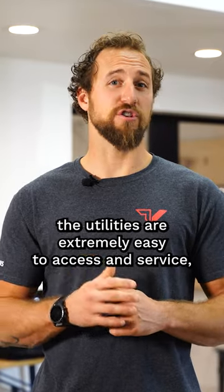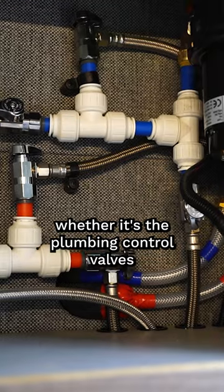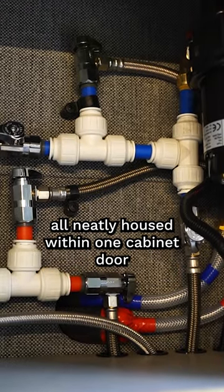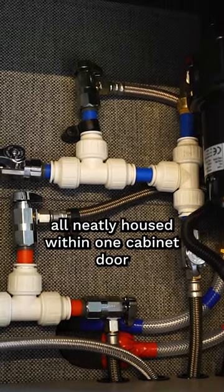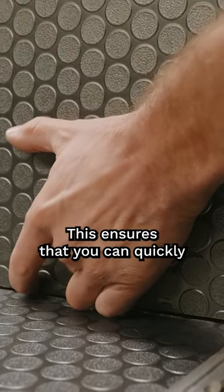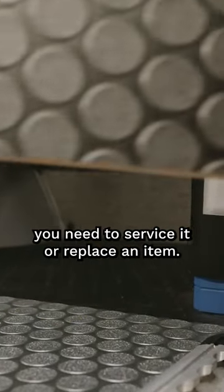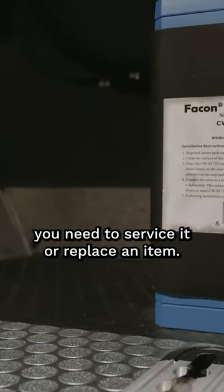Like all of our builds, the utilities are extremely easy to access and service. Whether it's the plumbing control valves, all neatly housed within one cabinet door, or the magnetic cover on the battery compartment, this ensures that you can quickly and easily access any equipment in the event you need to service it or replace an item.